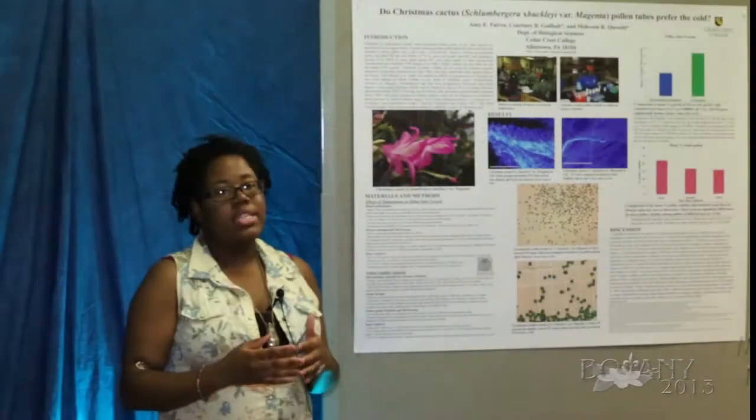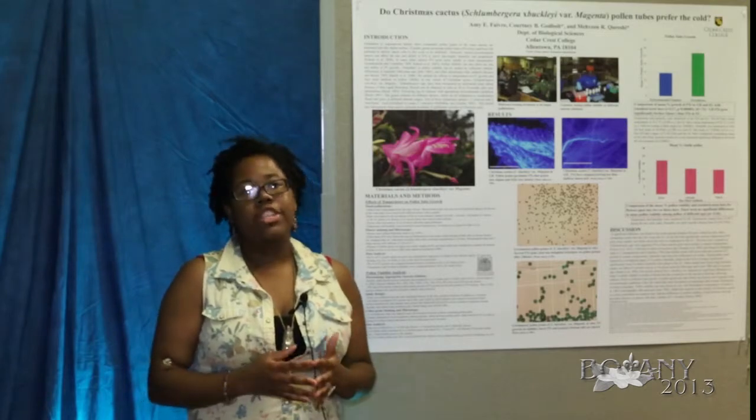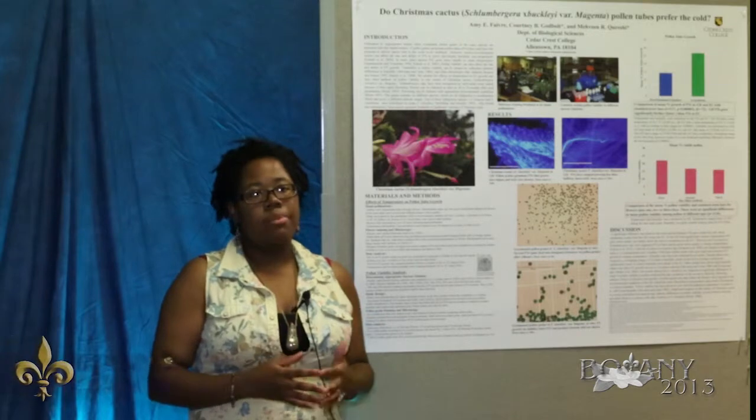The plant that I work with is a hybrid and its principal species are indigenous to southeastern Brazil. The species are Slumbergera truncata and Slumbergera vaseliana.